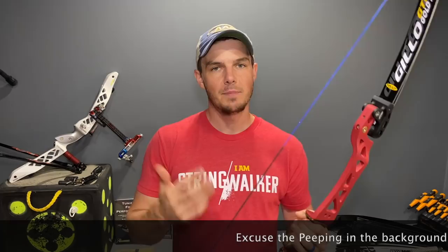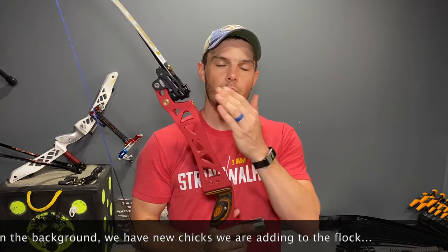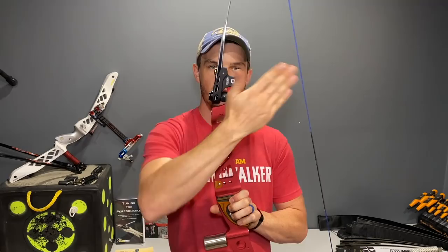Not many people realize that even at a fairly light draw weight, your riser flexes quite a lot while at full draw, due to the load placed on the bow. The manufacturer has to do a very good job of controlling that flex. The flex happening is pretty standard and similar across all limbs and risers. There are two ways to look at the type of flex that happens — there is flex in this direction because as you pull back the bow the limbs are bending.